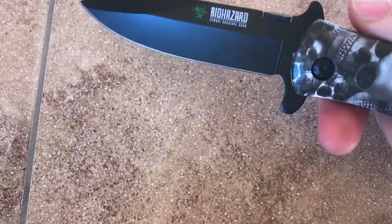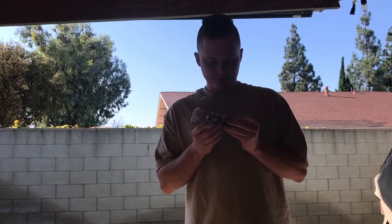This quick unboxing is to show you guys that this is going to be the new unboxing knife I'll be using in all my unboxing videos — just a quick heads up. I'm sure biohazard has way more knives than just this, so I'll probably go ahead and try to find their website and link it down in the description below so you guys can check it out.